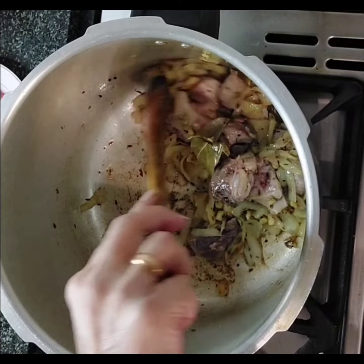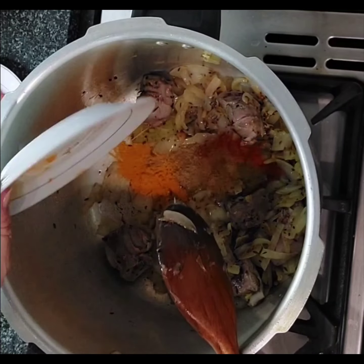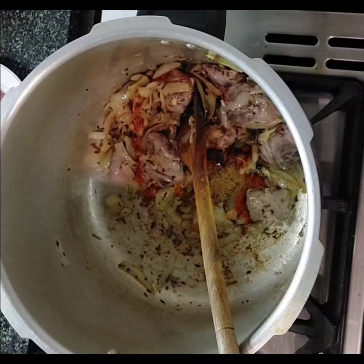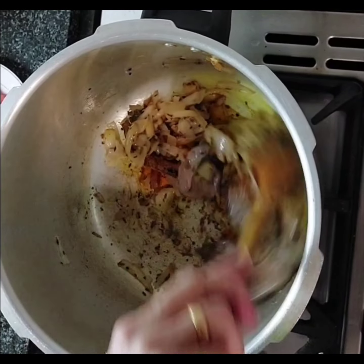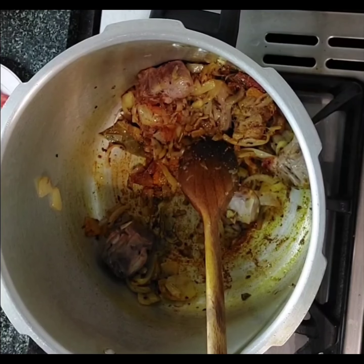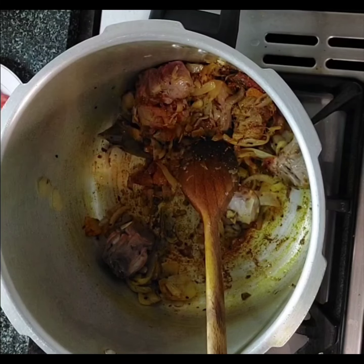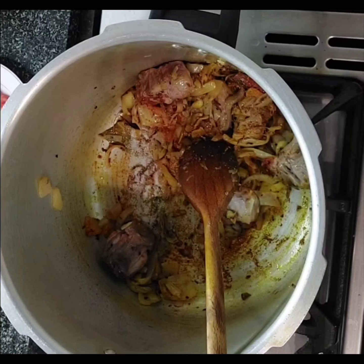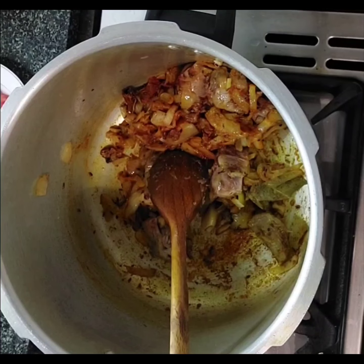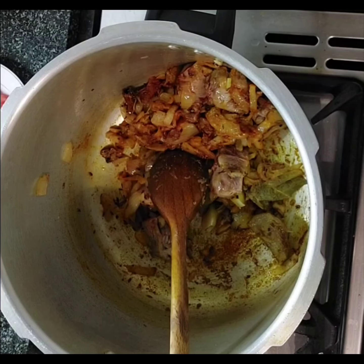So after frying for about five minutes, I'm now going to add the dry powders and give them a little mix. I haven't added the salt yet but I will do. Salt obviously to your taste — you can always adjust this afterwards. You can always adjust the chili and the flavor, which is really good because you get the balance.